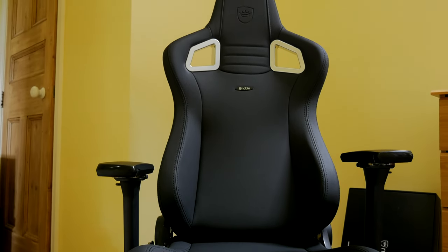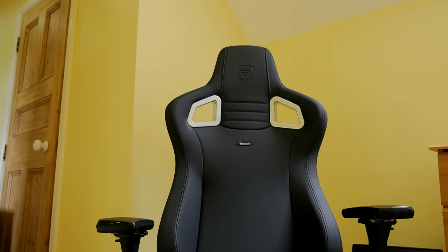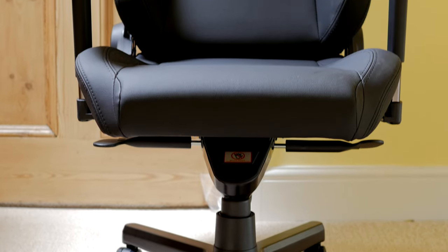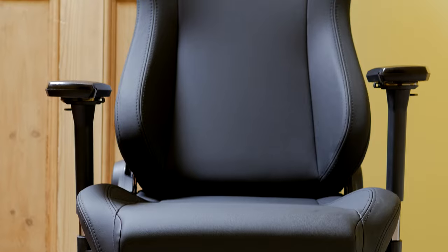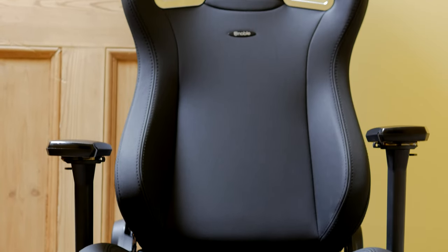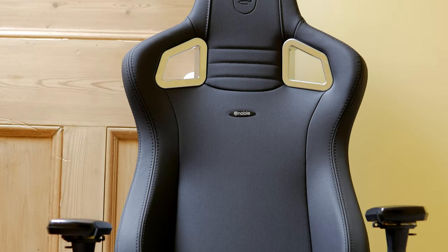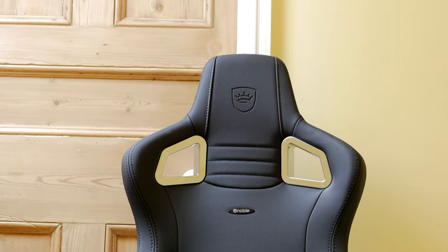There are some gripes I do have with it and I'll talk about those as we go through. But generally speaking, it's a very nicely designed chair with some really nice aesthetics — it looks the part. It's also very comfortable and has a soft material to it. The hybrid leather is very soft, but it's used with a cold foam and steel setup.